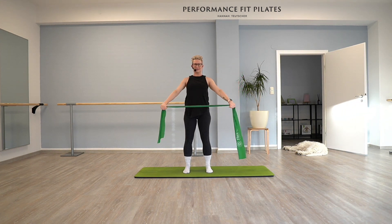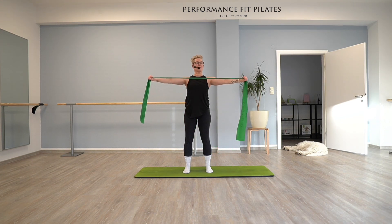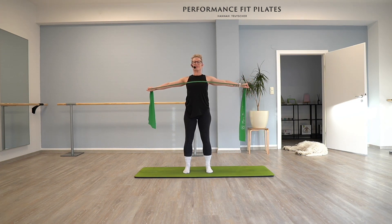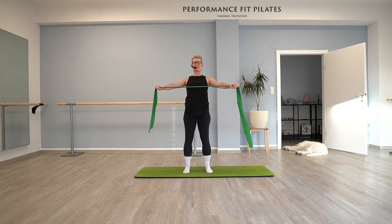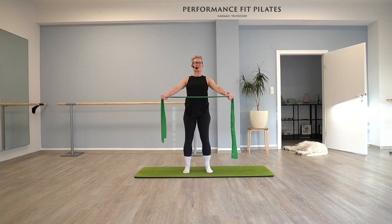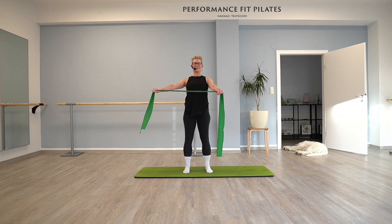Now keep your TheraBand more or less at shoulder height in front of you. We are going to open the arms to the side so your band is coming towards your chest — five times and back. Open, exhale four, inhale coming back, and three. You feel like your shoulders are coming towards each other, towards your spine. Three, two, good. Last time. And keep your arms front, only do the same movement with your right arm. Your left arm stays. One, open, two, three — our little challenge — four, and five.